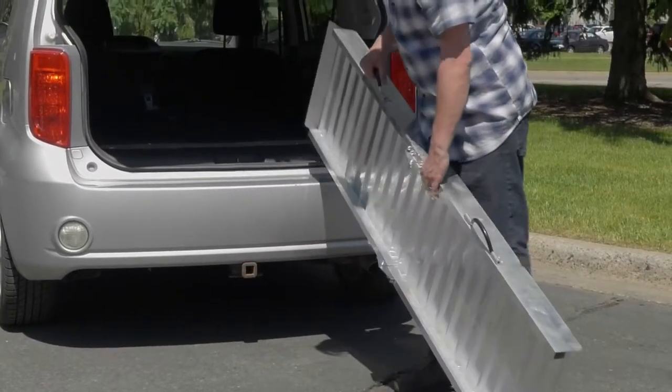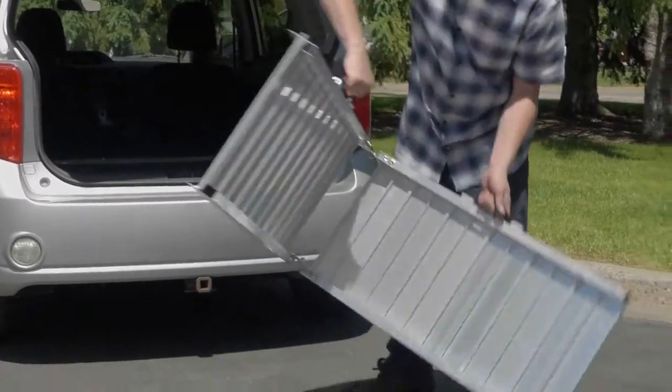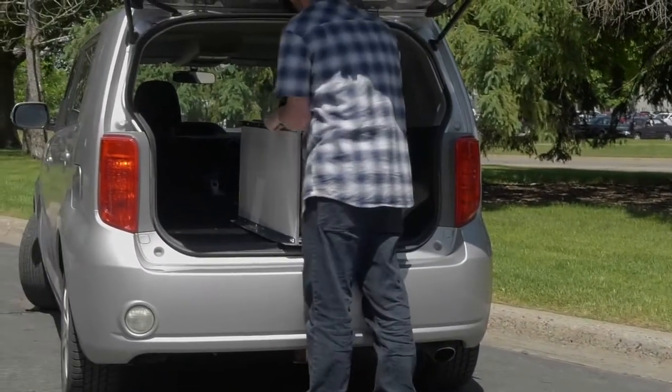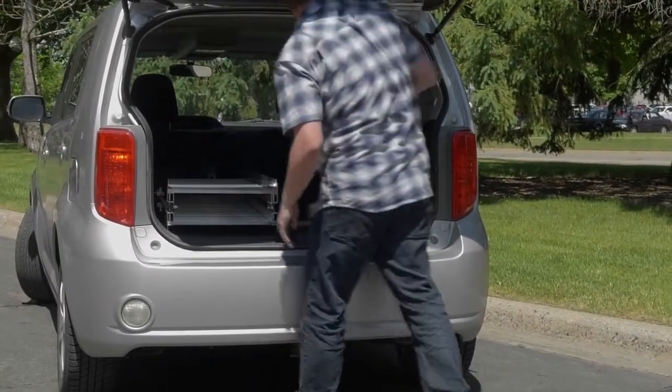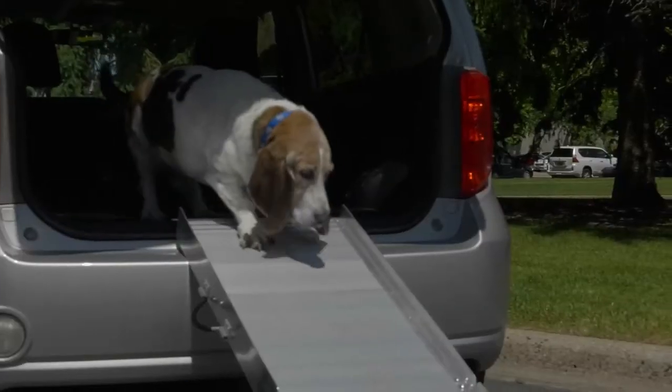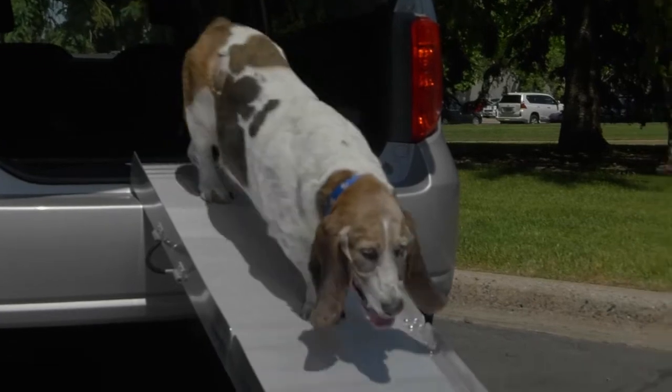And when you're ready to go, it folds in half for easy storage with a handle for convenient carrying. Take your pet on the road with you with this bi-fold pet ramp from UltraToe.